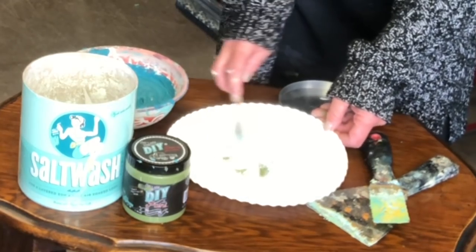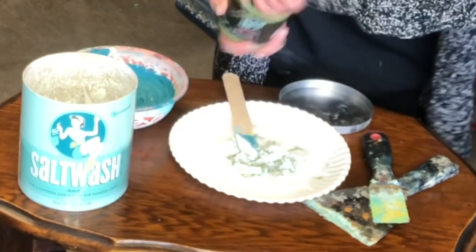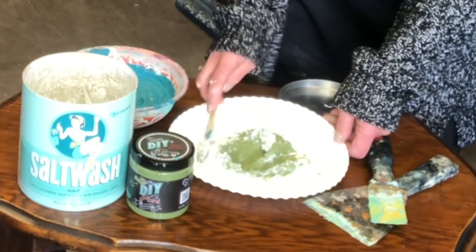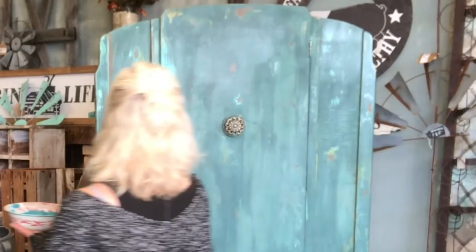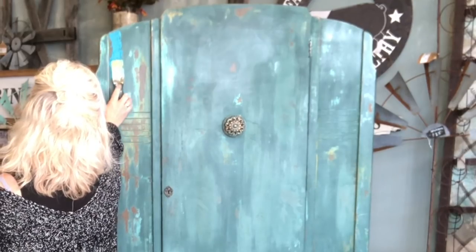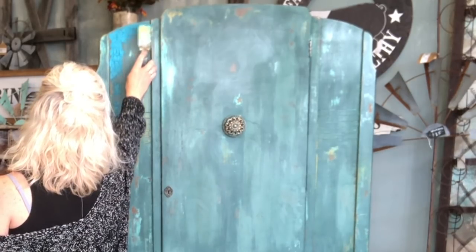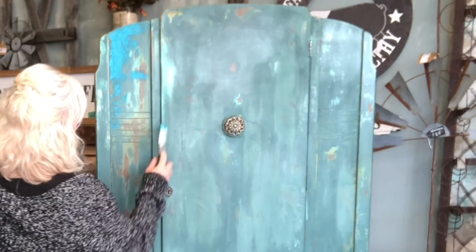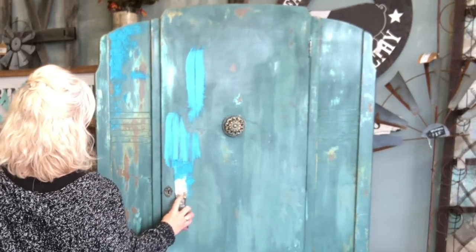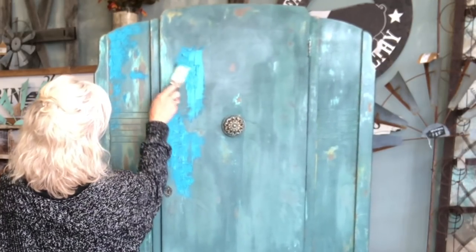You simply mix the Salt Wash into your paint to get the desired consistency. I'm spreading the paint with the putty knife and then going back and using a smack-smack motion to give it some more texture and make it spread out nicely. It's a very complicated technique: spread, smack, smack, smack.